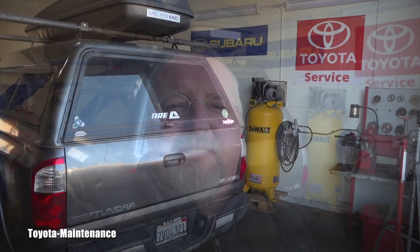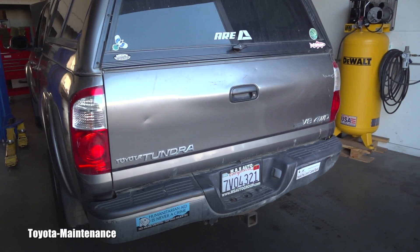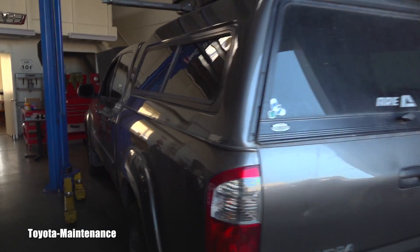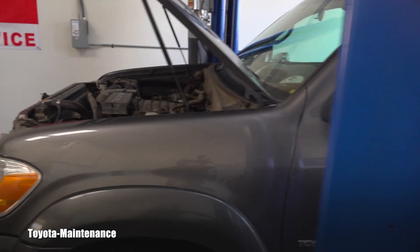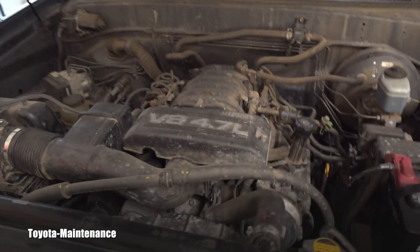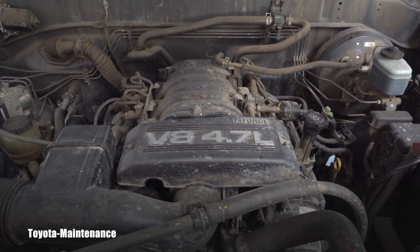Hello friend, welcome back to Toyota Maintenance YouTube channel. Today I have in the shop a big baby — a Toyota Tundra V8 four-wheel drive, 4.7 liter iForce with 185,000 miles on the clock. It's a wonderful truck with a wonderful engine. Some call it bulletproof because it just keeps running, and all it needs is maintenance. The owner is doing maintenance and going through the list I made for him from a detailed inspection.